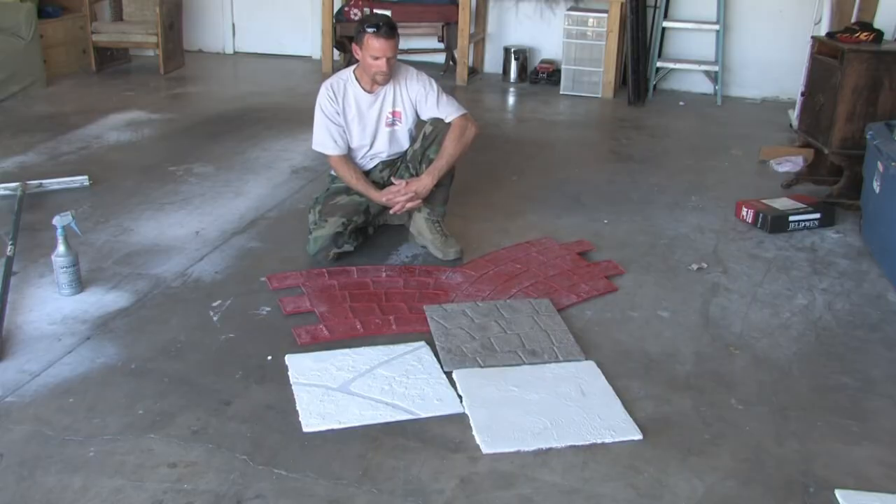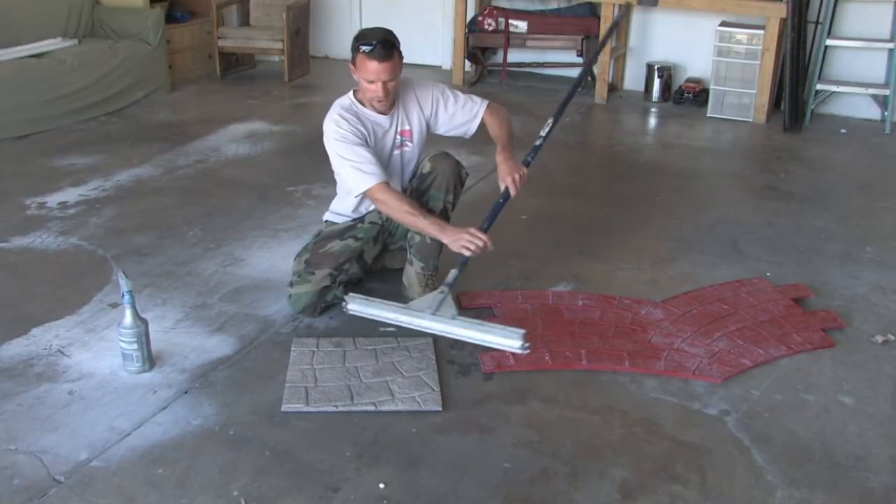Once it's prepared, on most stamps you're going to lay out a polymer modified stampable concrete and gauge rake it out a quarter of an inch.